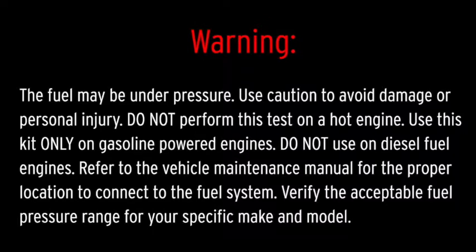Refer to the vehicle maintenance manual for the proper location to connect to the fuel system. Also verify the acceptable fuel pressure range for your specific make and model.